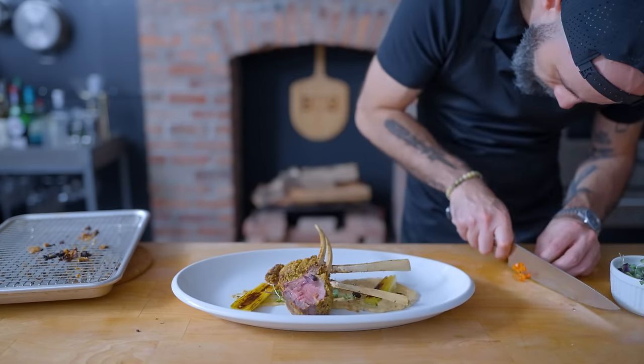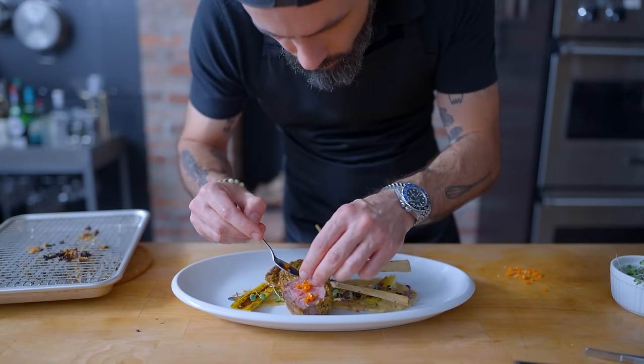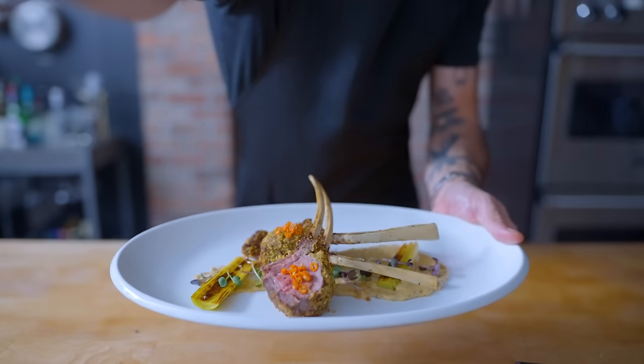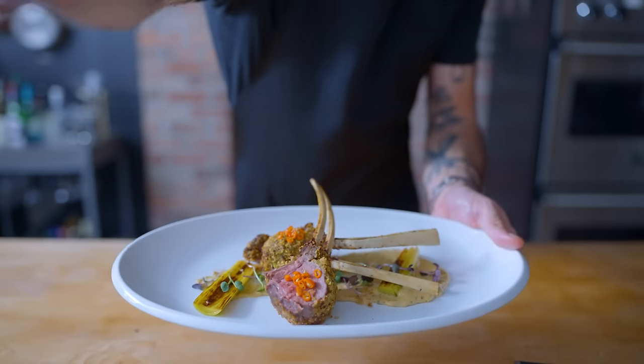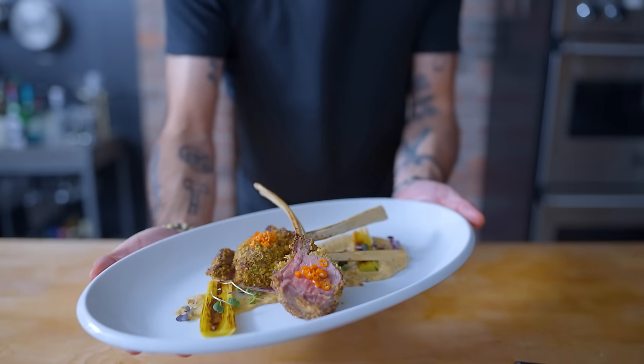I think this dish is going to need a little bit of acid and a little bit of heat. Luckily, Alvin left some pickled bird's eye chili in the fridge, which I think is going to add just the right amount of bite to cut through all the richness. And there you have it — the hopefully edible version of Tyler's bullshit: leeks, lamb, shallots, and butter all proudly on display.